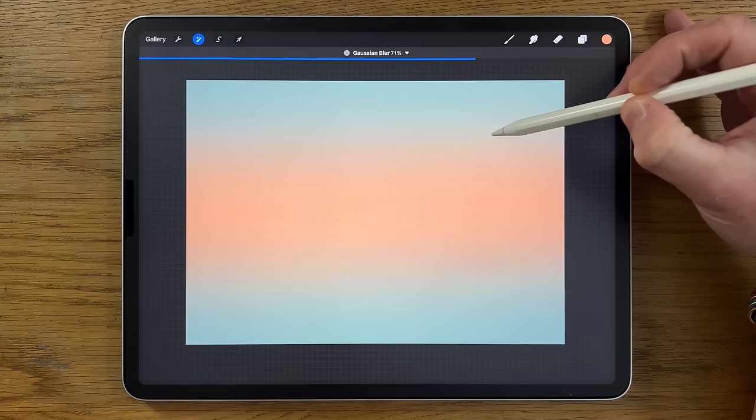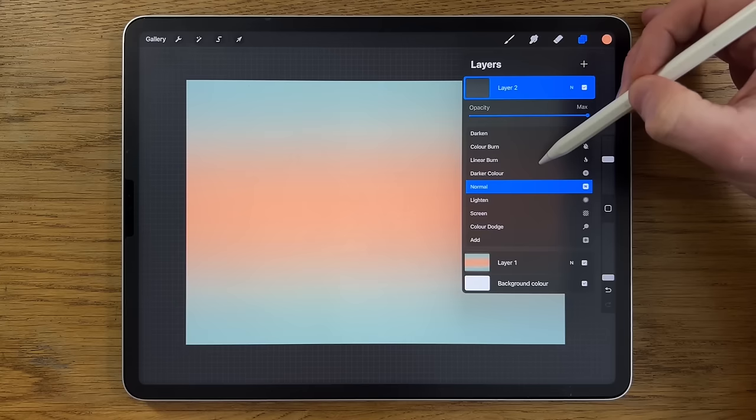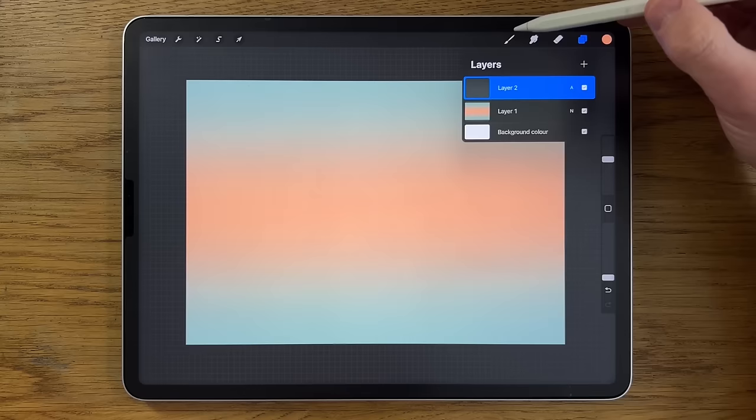Then go straight to Adjustments, Gaussian Blur, and blur it in pretty significantly to about 70 percent, then deselect. Create a new layer — layer two — tap on the little N visible on the layer, which takes us to the different blend modes. Scroll down to Add and you'll notice the little N changes to an A. I'm going to use the soft brush with airbrushing still.